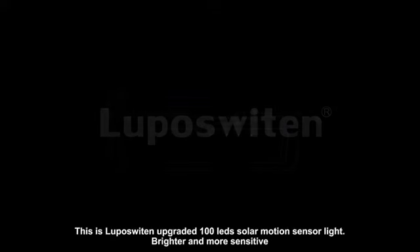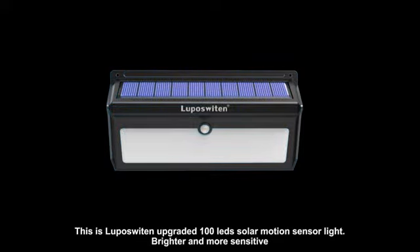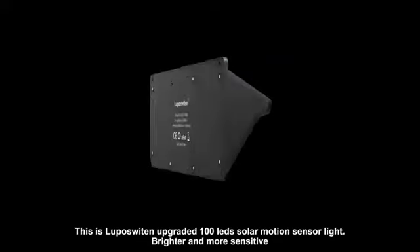This is Lupos Witten upgraded 100 LEDs solar motion sensor light — brighter and more sensitive.